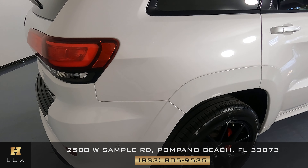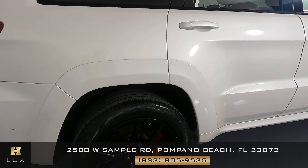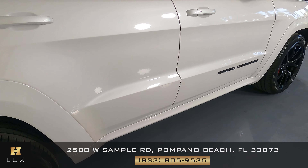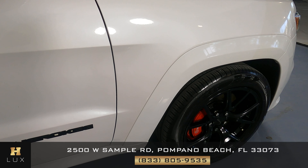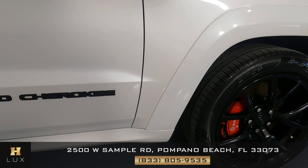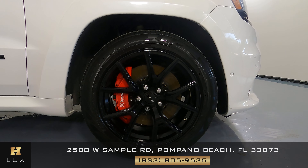Now we can move on to the other side of the vehicle starting with this fender — perfect. What about this wheel? This wheel is in perfect condition. Let's take a look at the doors on the passenger side — looking good. What about this fender? Fender looks good. Now let's take a close look at the last wheel, and just like the last three, this one's in perfect condition.